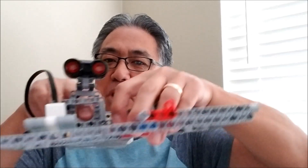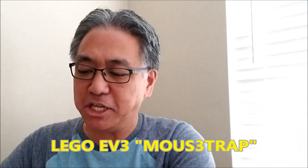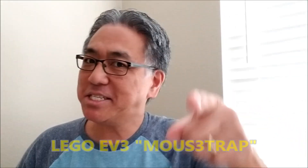Hey everybody, what's going on? It's Mr. Hino with Mr. Hino's Lego Robotics. Today I'm bringing you the Lego EV3 Mousetrap. Man, this thing is cool. If you want to see this, stay with me.